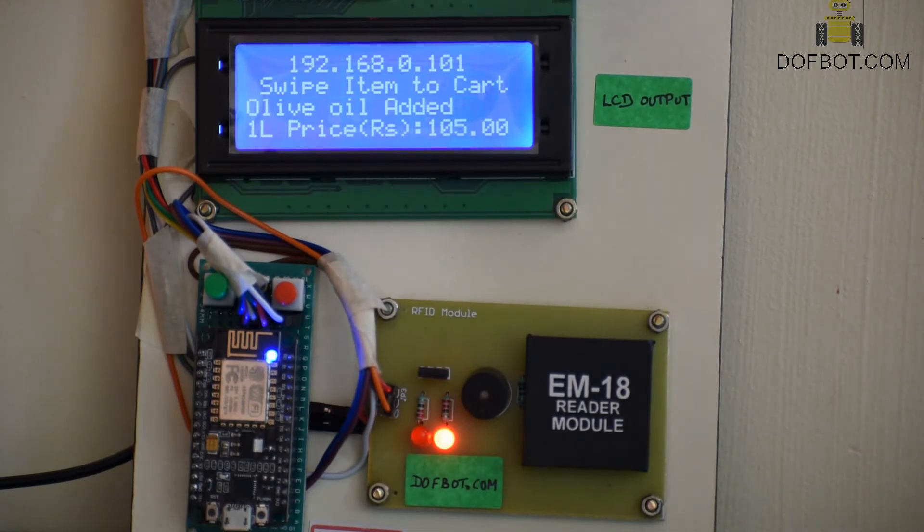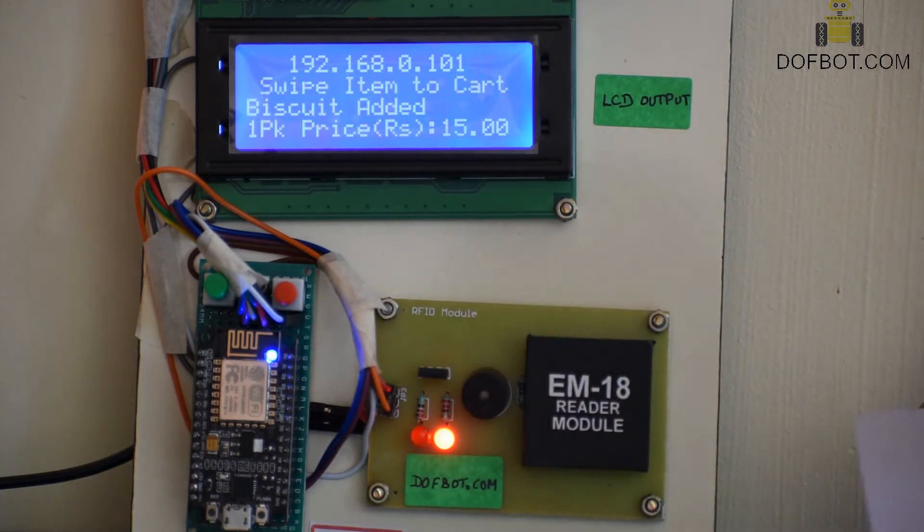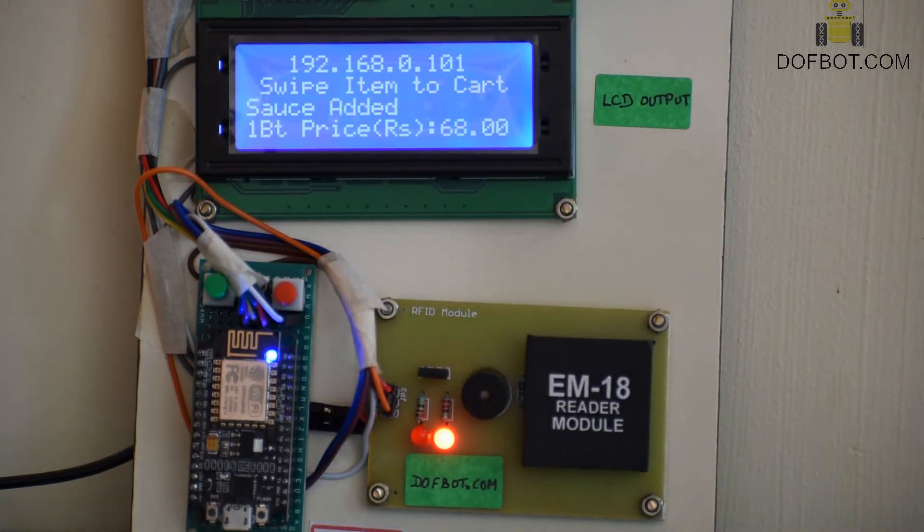You will also see the cart items in the webpage at 192.168.10.101 simultaneously. If you want to remove an item, you will also see it updated in the webpage 192.168.10.101 simultaneously.